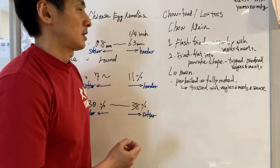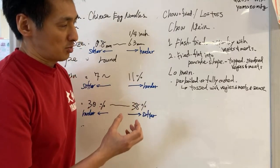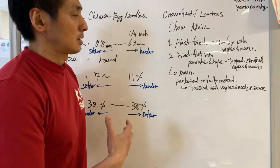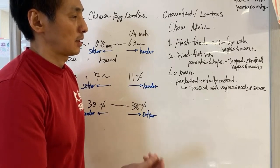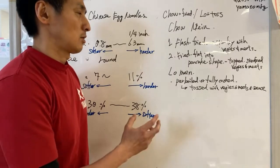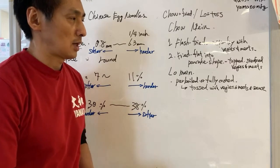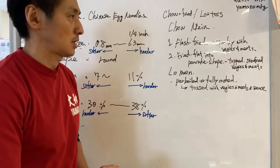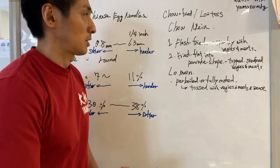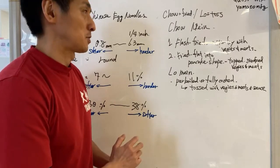Lo mein, on the other hand — the noodles are pre-boiled or fully cooked in water, and then tossed with stir fry veggie or meat in a sauce. Lo mein is actually very similar to Japanese stir fry noodles, yakisoba noodles, which we're going to be doing this Friday. We wanted to show you the difference between Japanese stir fry noodles and Chinese stir fry noodles.